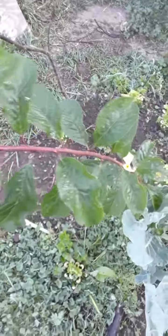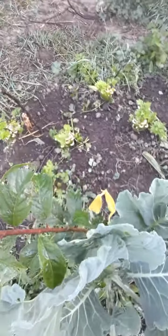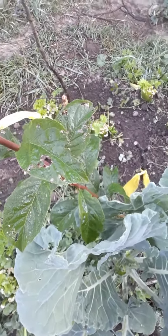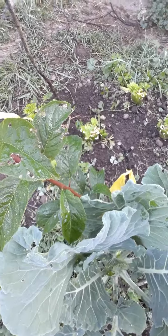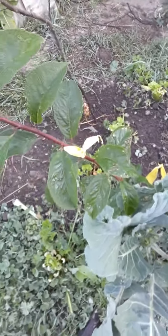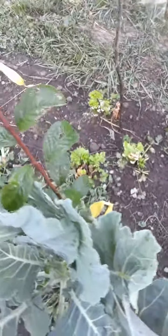It did have some bugs on it and I sprayed them off with a hose and it really helped. I didn't have to use any pesticides. There's the ones that got bug-eaten and as you can see they did a lot better once I sprayed them. Sometimes all you have to do is knock them off with water and you'll do okay.